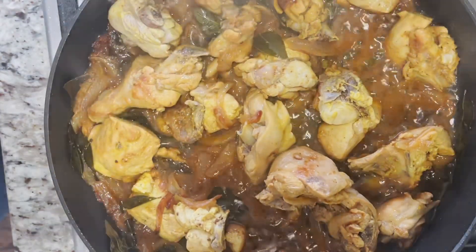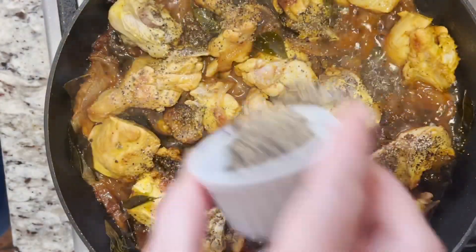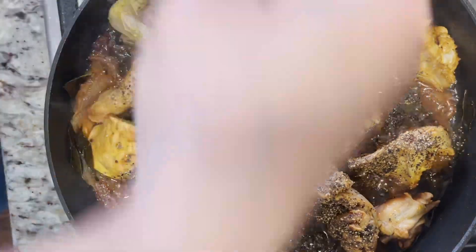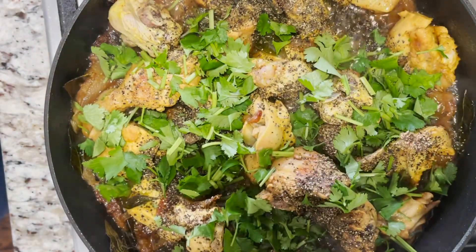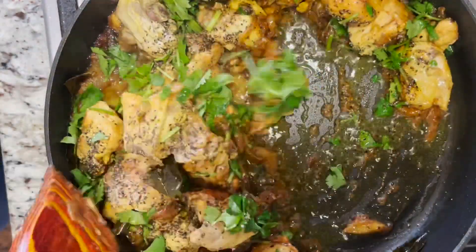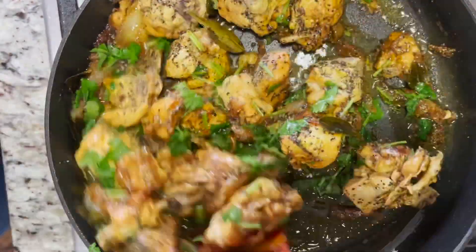Now I'm going to add black pepper like this. Then I'm going to add half of the cilantro and mix everything together, and leave it like this for 10 minutes without putting the lid back on.